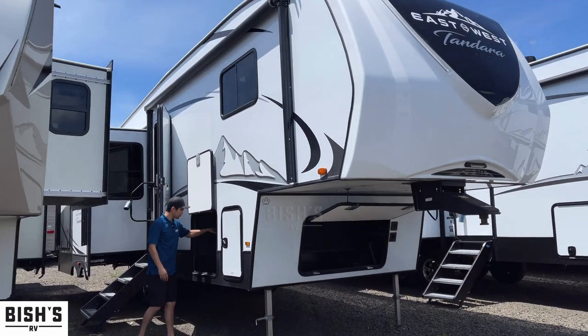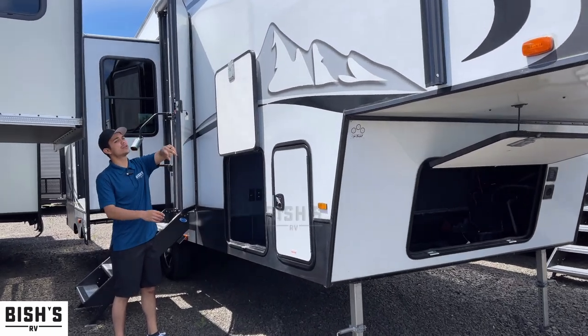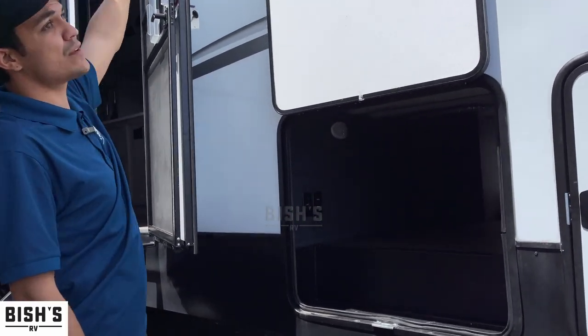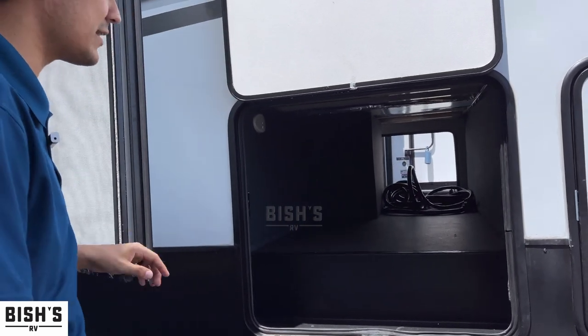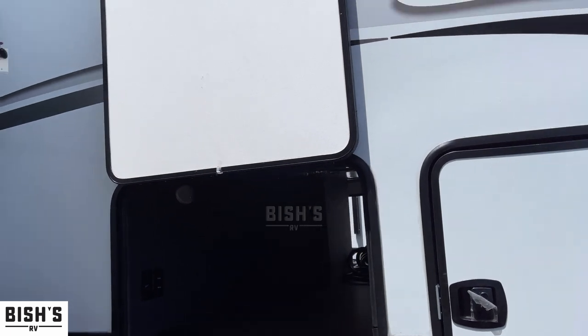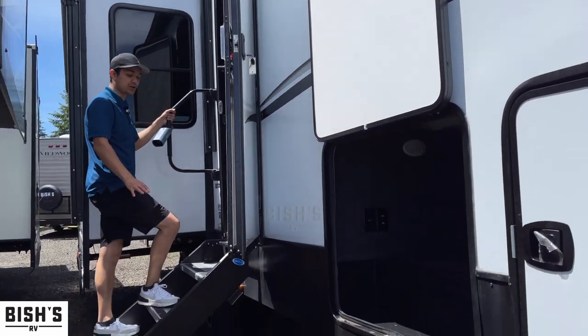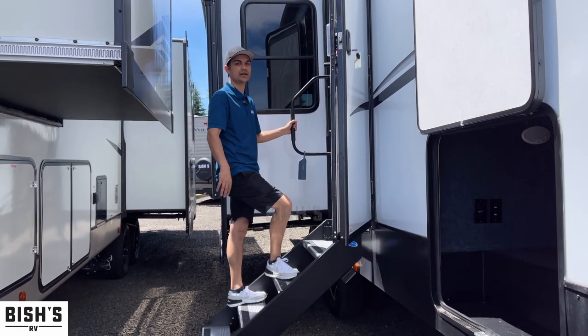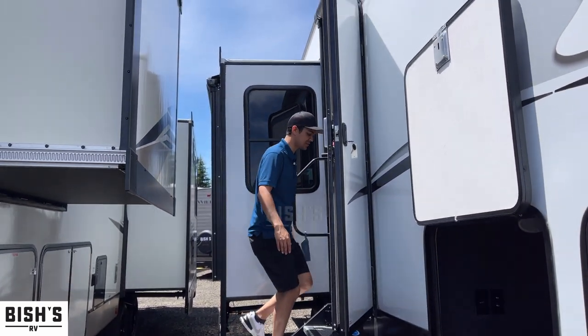Here's your through storage bay right here. You'll also notice the awning goes all the way from your door to the very front, which is nice. Moving on in, you've got these solid steps right here — they're really nice and super safe. When I step on them they don't squish or sway like the old floating ones used to do.